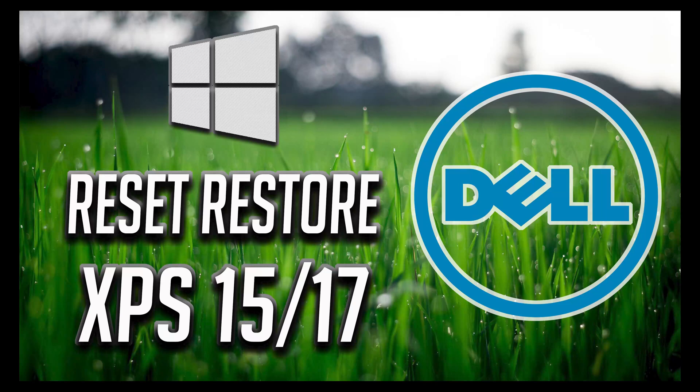In this tutorial you will learn how to reset and restore your Dell XPS laptop to factory settings. This guide works on Windows 11 and Windows 10.